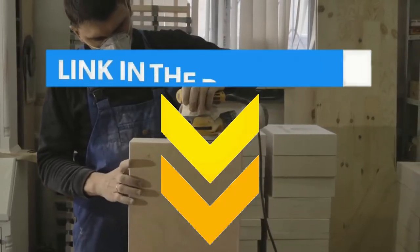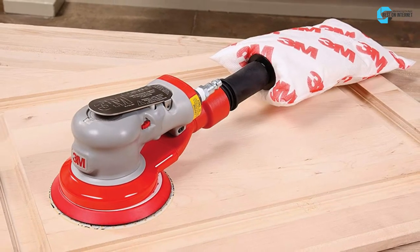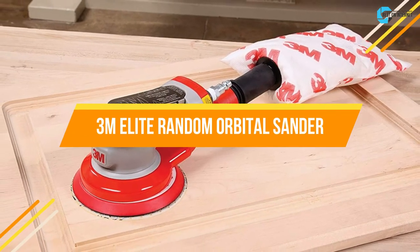Watch this video until the end and check out the link in the description. I am starting from the last on the list, and the product is the 3M Elite Random Orbital Sander.